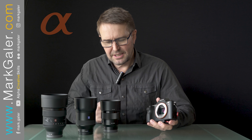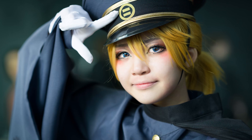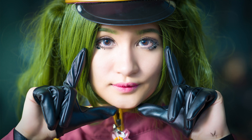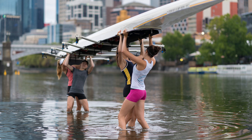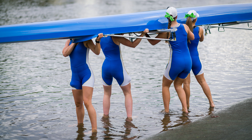Hi, I'm Mark Gaylor, Sony Global Imaging Ambassador. Now if push came to shove and you asked me what was my favorite focal length lens, I'd have to say it's the 85mm prime. It makes the perfect portrait lens for a close head and shoulders portrait. Now typically they're used at wide apertures and this has also led me to use these lenses for wide aperture street.